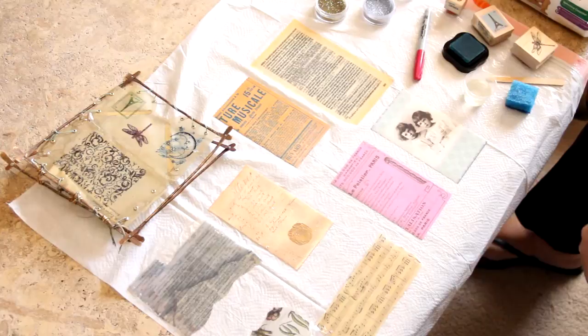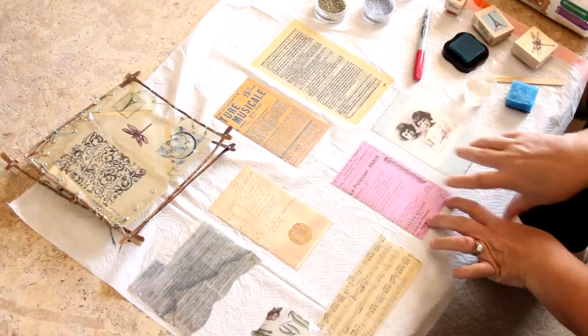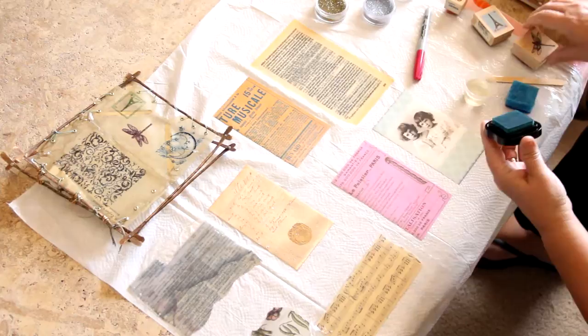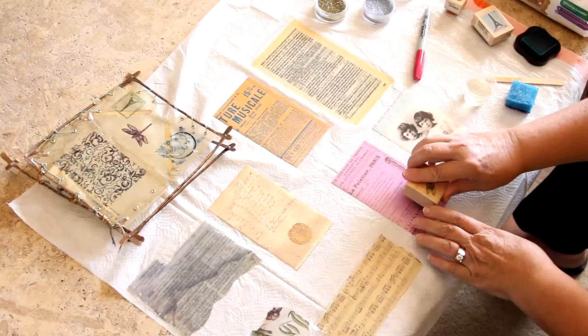I've got two pieces of paper that I've already used ice resin on, and I'm going to show you those in just a minute. But on these two pieces I haven't put the resin on yet — I wanted to show you how you can jazz them up and decorate them. The Imagine Craft Stays On Ink is really fabulous; if you haven't used it yet, I really highly recommend it. It gives you all kinds of great colors and options in your artwork and mixed media work.